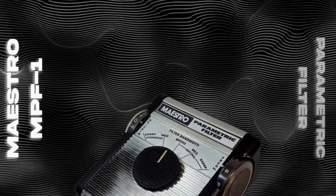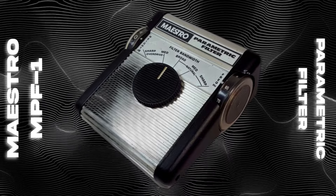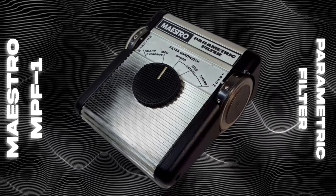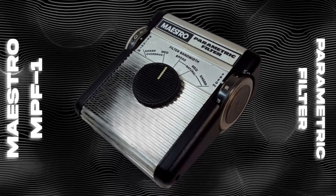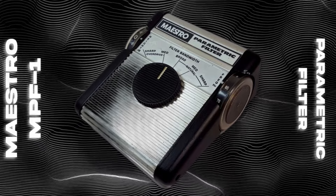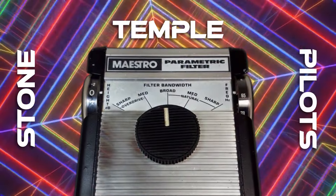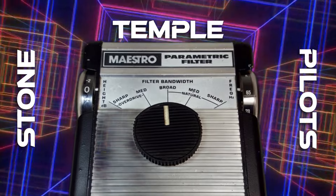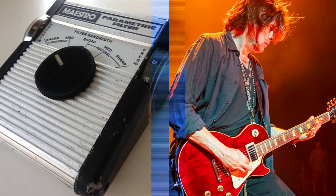Lastly, the Maestro MPF-1 parametric filter is a secret weapon for tone shaping. Unlike a typical EQ pedal, the MPF-1 allows Dean to dial in specific frequencies with precision, helping him cut or boost mids, highs, or lows to fit the mix. This pedal is especially useful in live situations where getting the right EQ can make all the difference in clarity and punch.